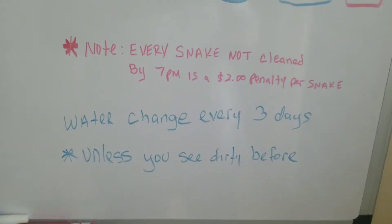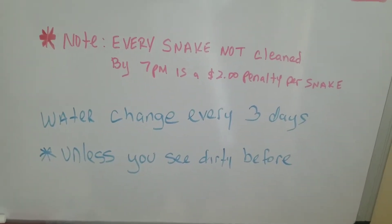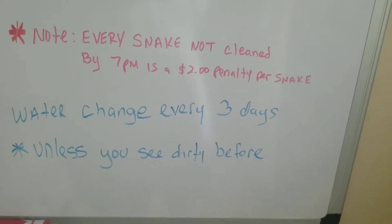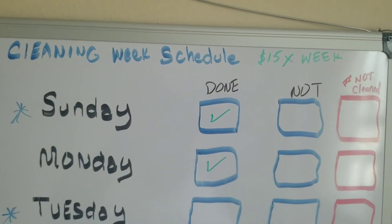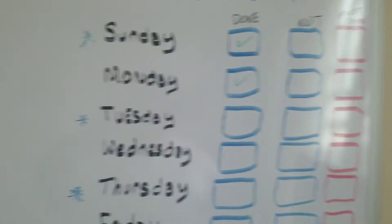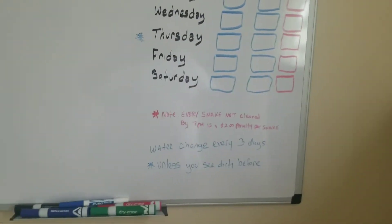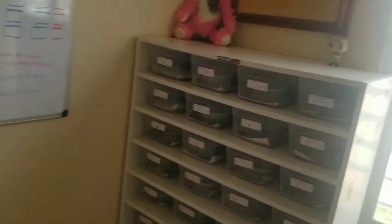There's a note right there: if by 7pm I find a snake that defecated, there's a $2 penalty per snake. I'm starting him at $15 a week. As he grows up and grows the collection and starts learning the value of this, obviously he's going to get a big raise. But basically all he has to worry about is the babies — he doesn't have to worry about the large snakes.